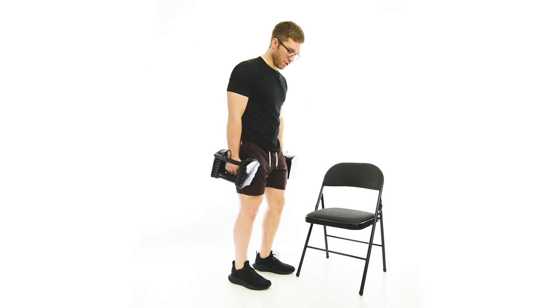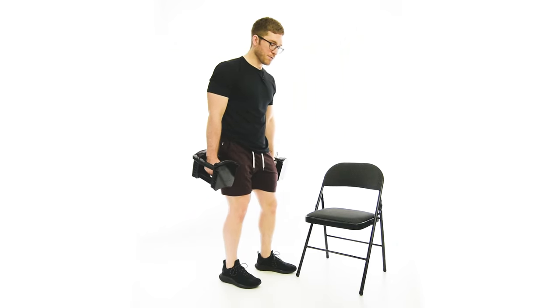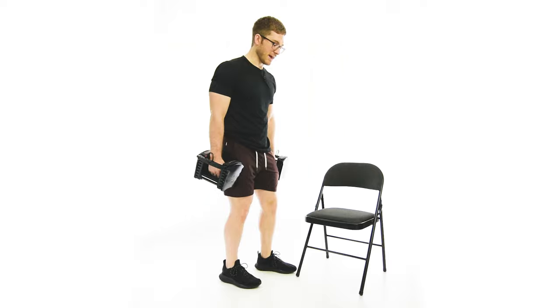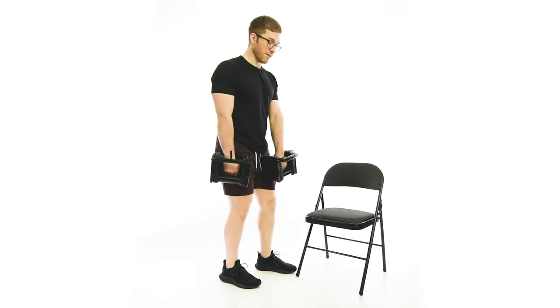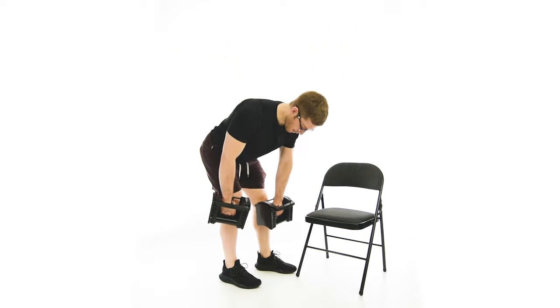For this one, we're going to go one foot back behind the other. You're going to put 80% of your weight on that back leg, and then you're just going to do an RDL — it's just the same motion.